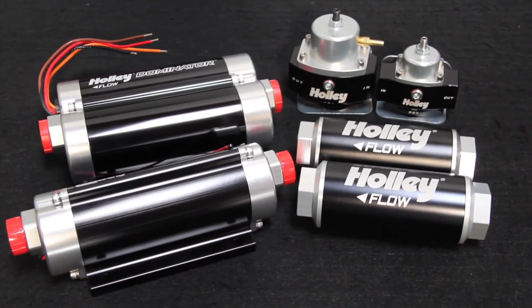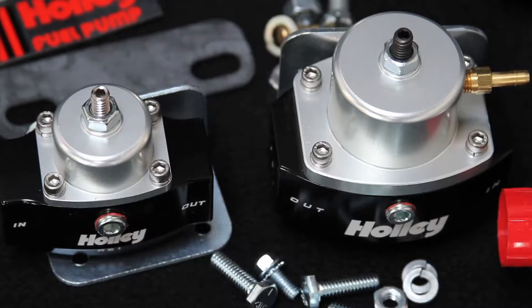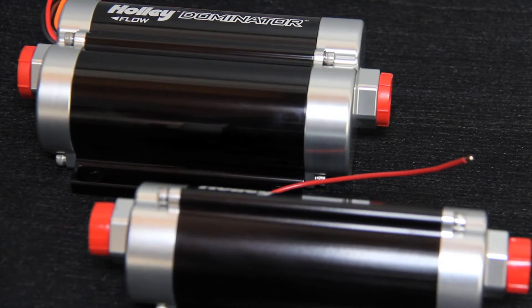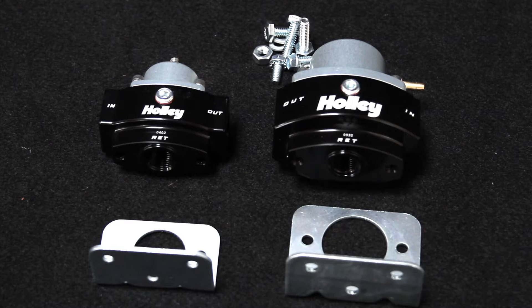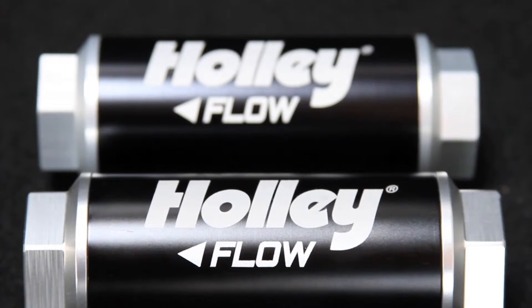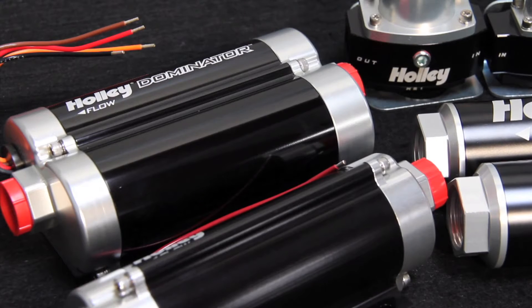Turning it up a notch, Holley has introduced their new billet series fuel pumps, pressure regulators, and inline fuel filters. These aren't cast aluminum — they're made from 6061 T6 billet aluminum for both strength and durability, and they're E85 and diesel compatible for alternative fuel use.